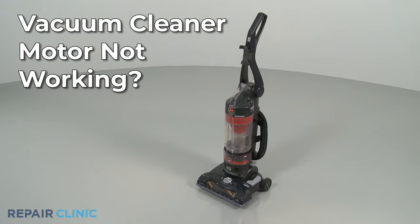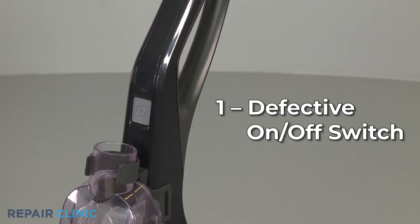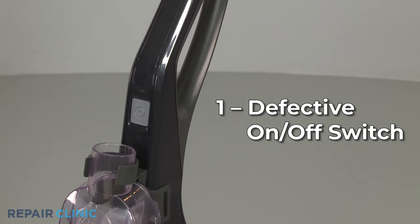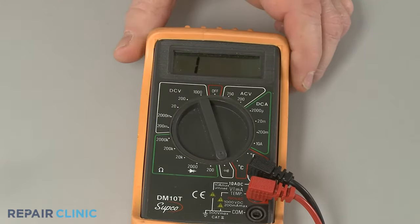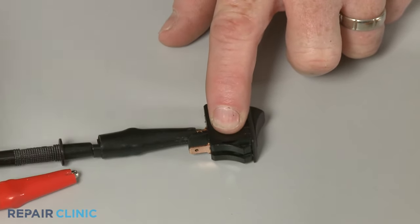If your vacuum cleaner motor is not working, here are the three most probable causes. The vacuum cleaner's on-off switch could be defective and unable to allow voltage to reach the motor. You can use a multimeter to test the switch for continuity, a continuous electrical path present in the part.